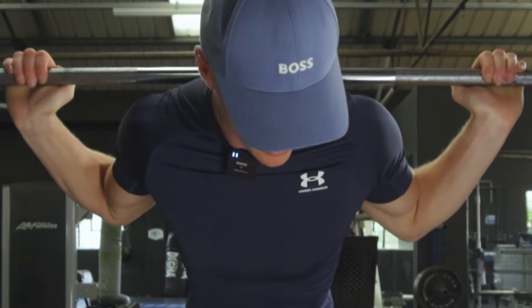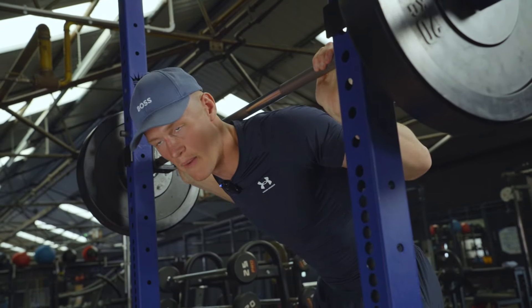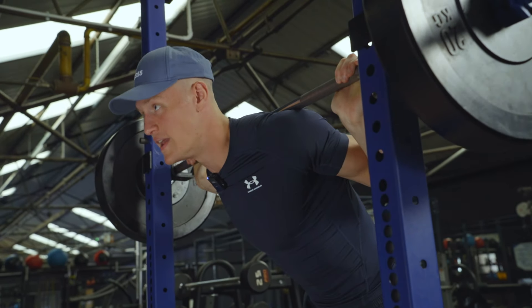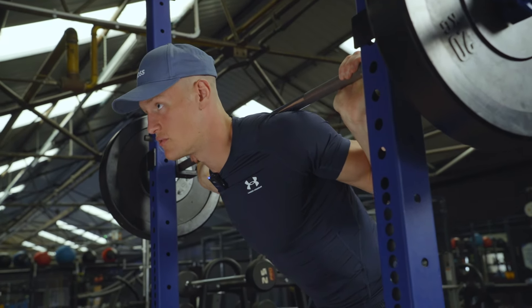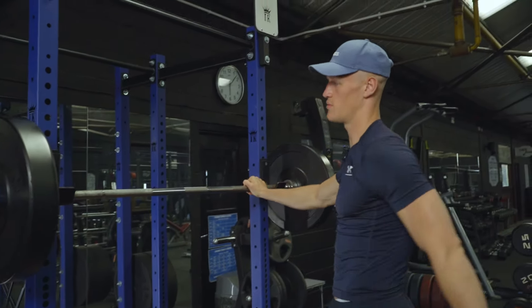No matter what position we put the bar on our back, we want our elbows to be tucked into our lats as much as we can. It's going to create a much more stable base for the bar to sit — it's going to create a little ledge. Now there are two options when it comes to squats.